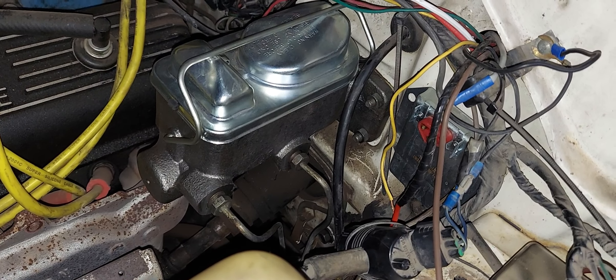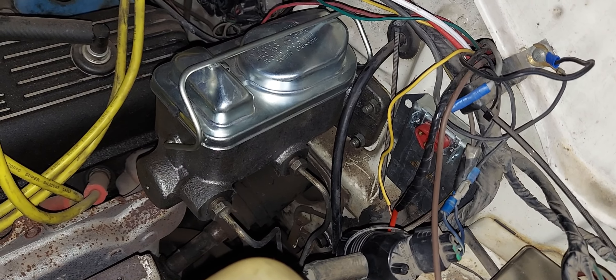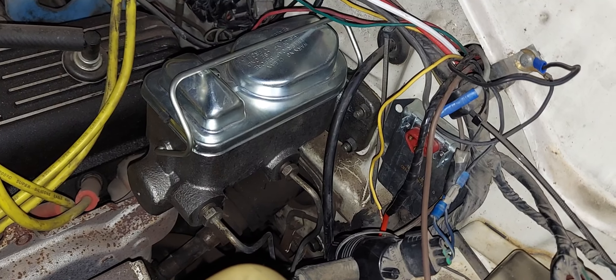Alrighty, here we have a reference video on how to install a manual brake pushrod conversion from Dr. Differential.